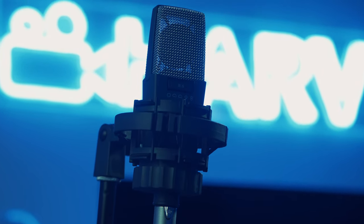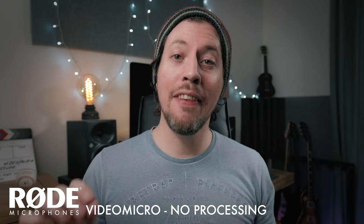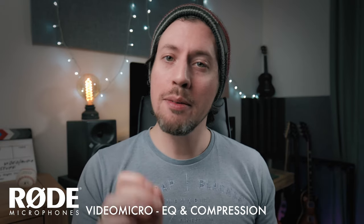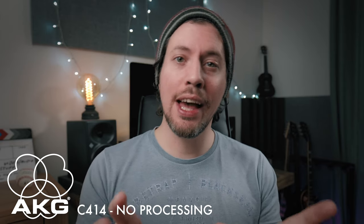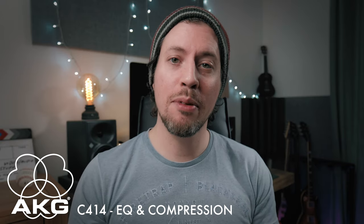With these three examples I haven't done any processing whatsoever, but I wonder: can I get the VideoMicro sounding anything like the AKG with just a bit of EQ and compression? So here's the Rode without any processing, then this is what it sounds like with EQ and compression added. And just to compare, this is what the AKG sounds like without any processing, and then with EQ and compression processed in the same way. Big improvements all round — that's why you should always process your audio, just like you would always colour grade your footage.